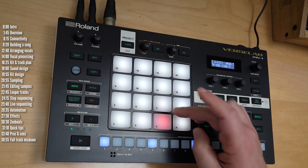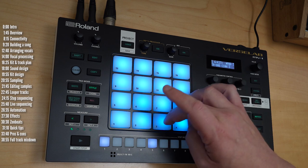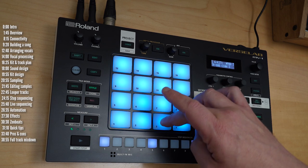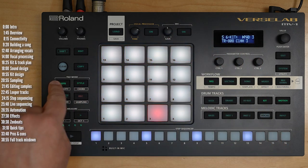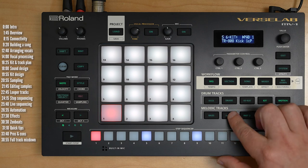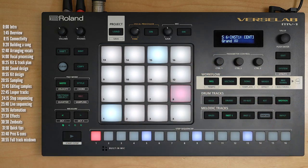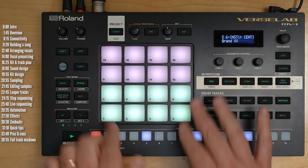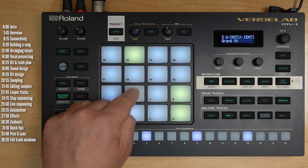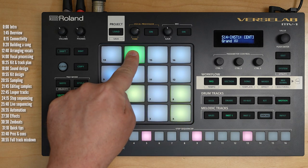These pads are velocity sensitive but not pressure sensitive — the device detects the first velocity but not subsequent pressure changes, which would be nice. The pads have multiple purposes: they can note repeat or arpeggiate in style mode, play different kit elements in note mode, play chromatic or custom scales on a melodic track — which you can transpose — and play chords in chord mode if you hold shift. You can program custom chord banks and use pads to preview different clips in your song.